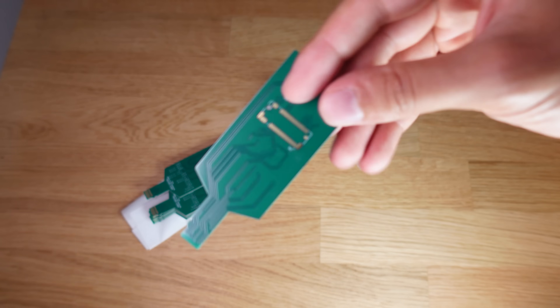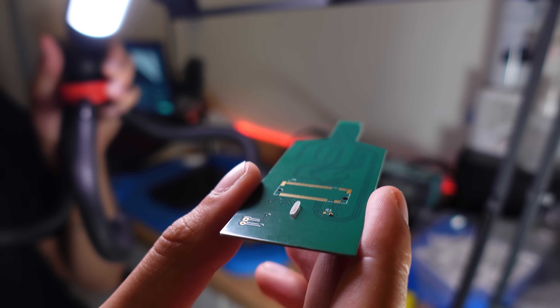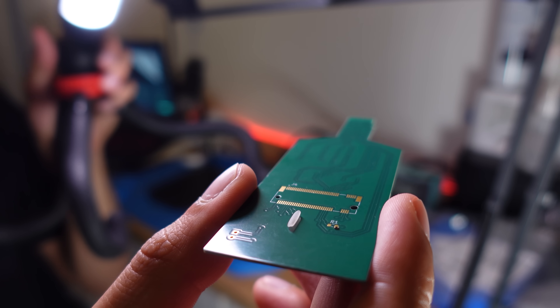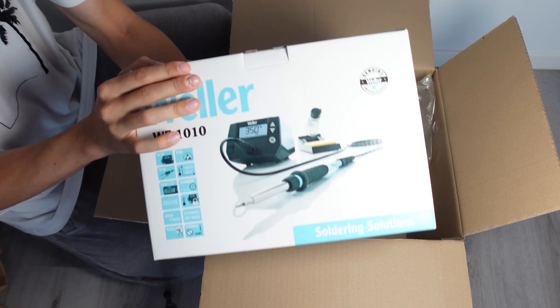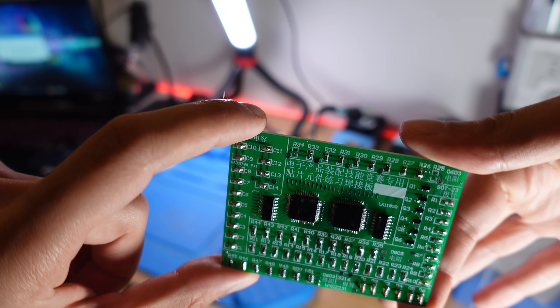The components to solder are the M.2 slot connector and a little 0603-size resistor — this is where the real fun begins. I'll be honest: this project is above my normal soldering skill level. We're dealing with some tiny parts, especially the microSD Express connector, which has ridiculously small pads. But I'm armed with a brand new Weller soldering iron and did some practice on a dummy SMD training kit first. Let's see how it goes.